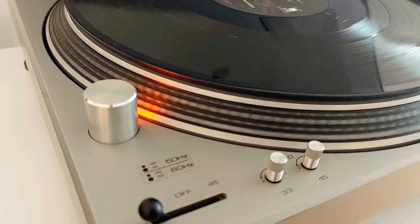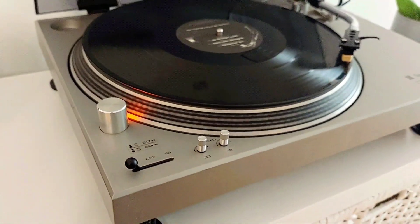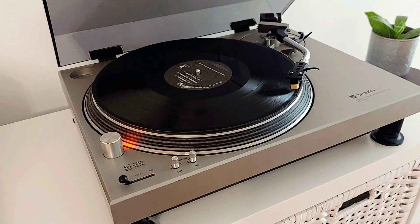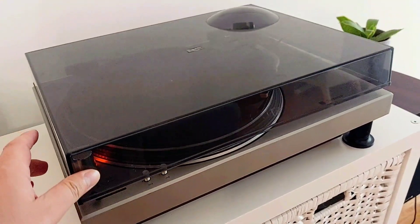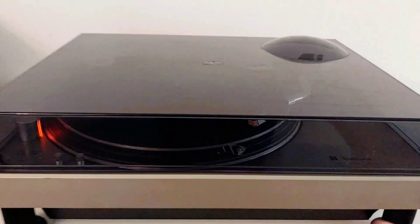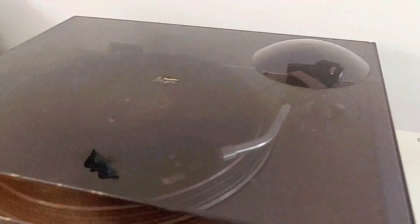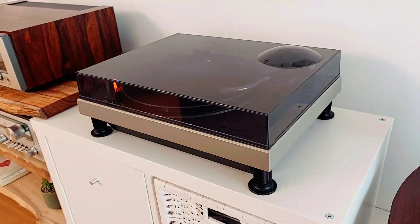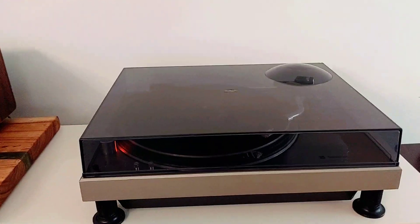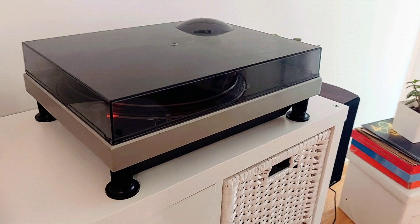The speed is stable and correct. This model still has the original cover with some marks, but it's the original one — nearly 50 years old. Not bad for 50 years.